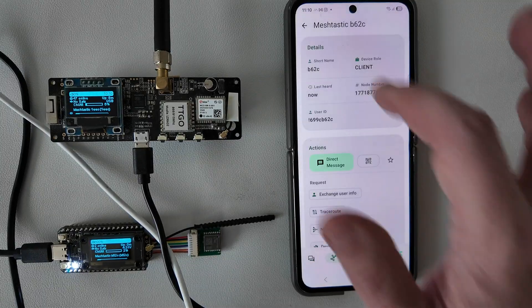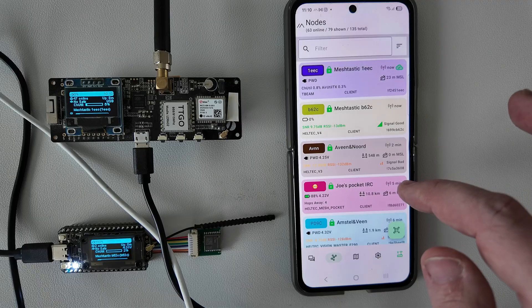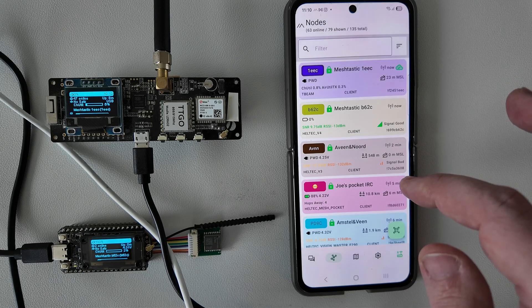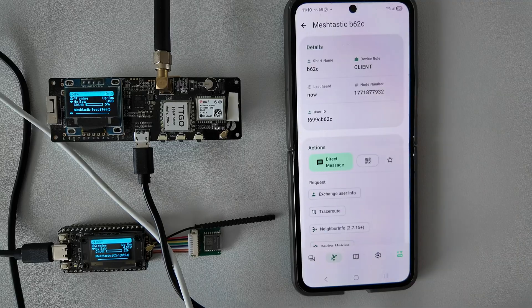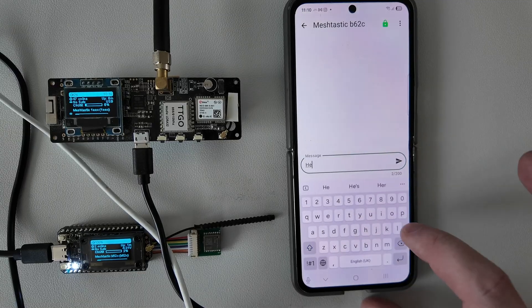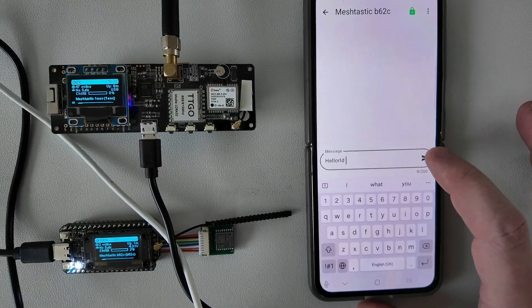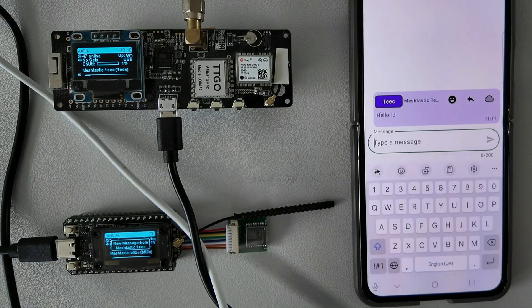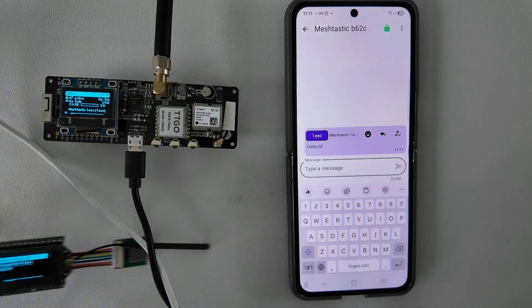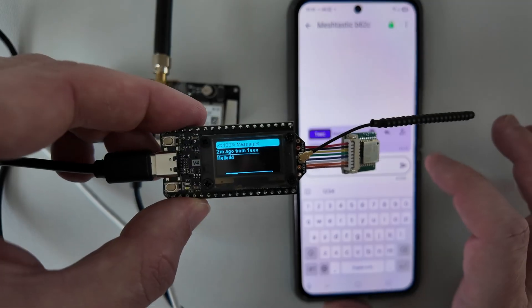I can find this node in my list. In the app I can see the list of nodes visible at my location. As a reminder, this is a mesh network so it is not global and does not rely on the internet — these are real nodes visible at this place. In the app I can select a node and choose direct messages. The phone works only as a Bluetooth keyboard — all communication is done by the radio module. I select a node, send a message, and as we can see it works. I can also use the button to switch between messages and see them on the screen.